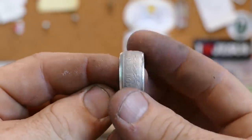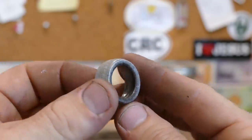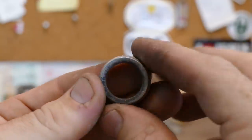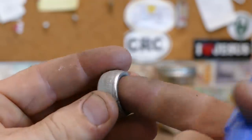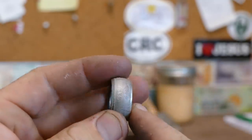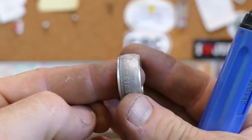Now we have the exact shape that we need — it's good and even. Once we have it like this, we need to deburr that lip on the inside. It's a nice sharp lip inside of there, so we'll take our deburring tool and get rid of that lip, then antique it and completely finish the ring. And then once we're done with that, we can start setting stones.